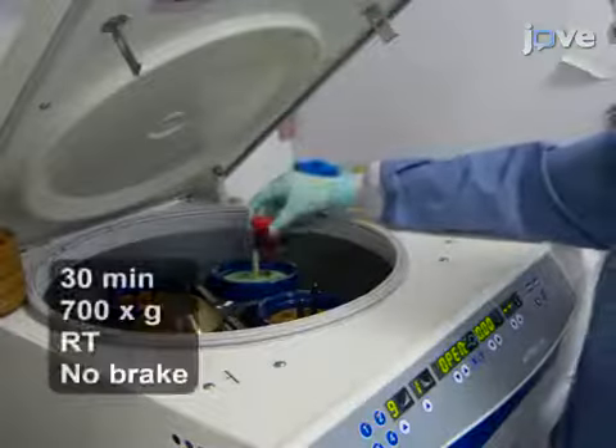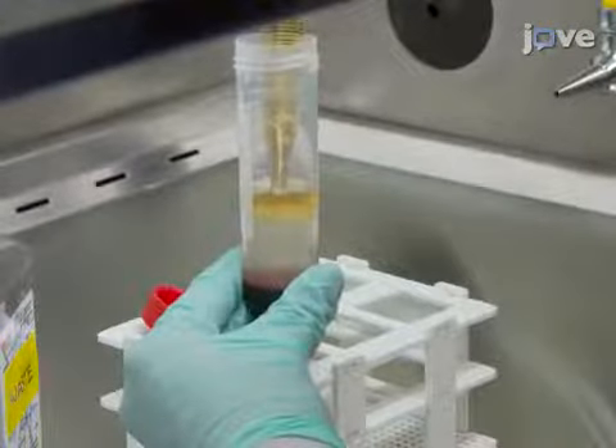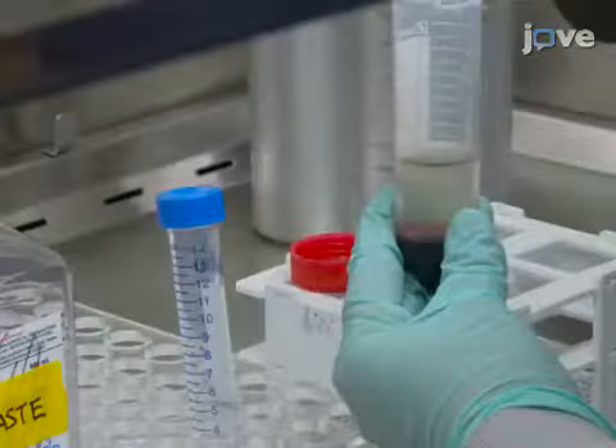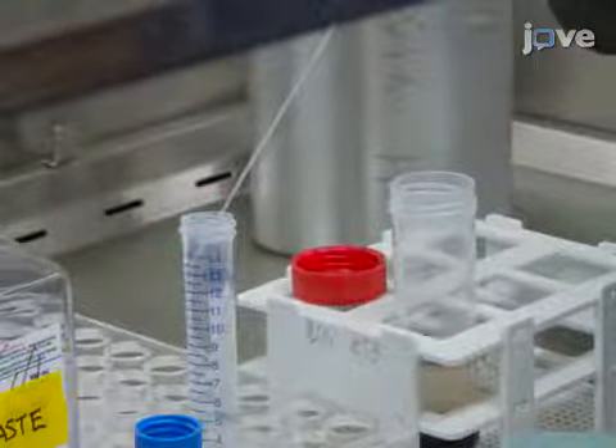Separate the cells by centrifugation. Then discard the top plasma layer and use a glass pasture pipette to transfer the PBMC-containing buffy coat into a new 15-milliliter tube.